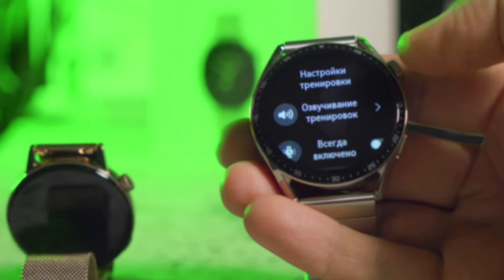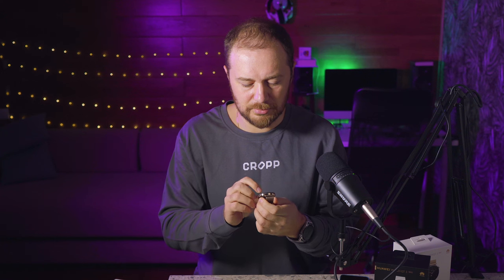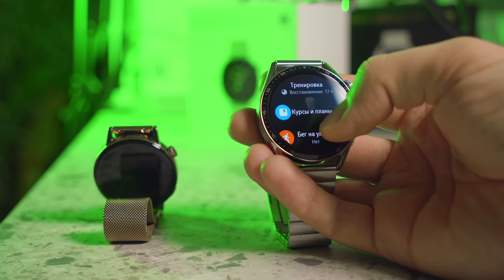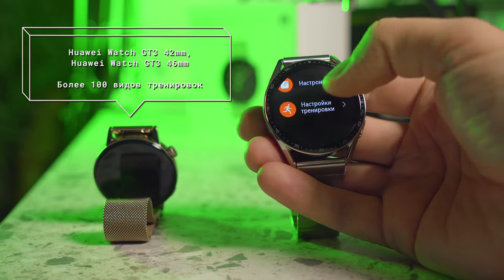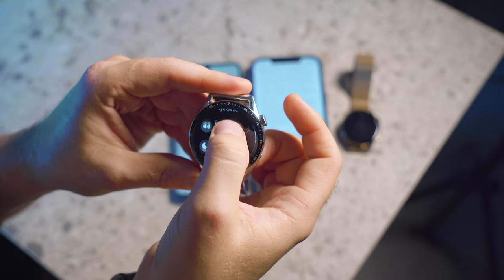The speaker here is quite loud, especially when you run down the street in silence in the morning and the watch announces your average pace. I'm talking about the smart voice assistant that accompanies your workout on the clock. The assistant is a cool feature, especially since some Huawei watches have not only workouts but also running courses. The bottom button opens the training menu — there are a lot of them and you can customize them for yourself. Trainings are voiced by the voice assistant, though this can be turned off.